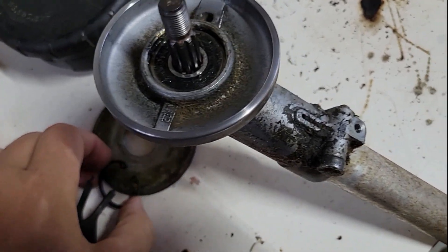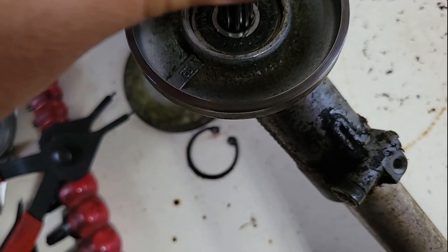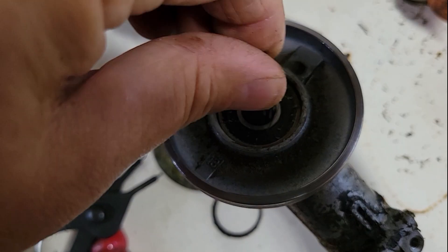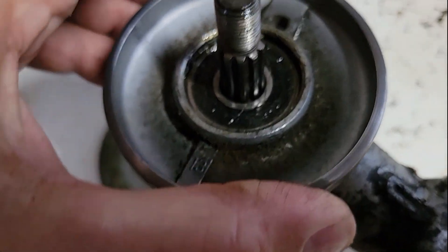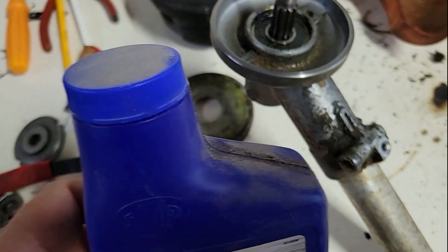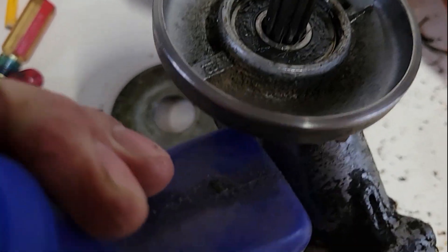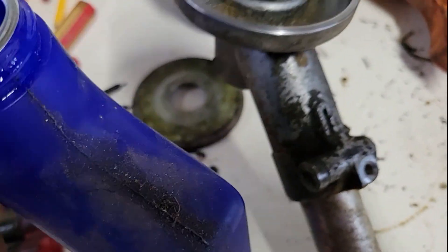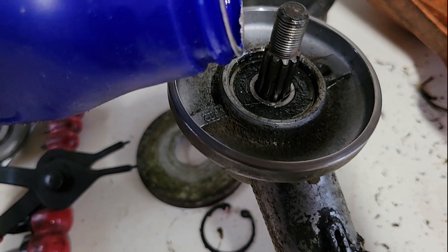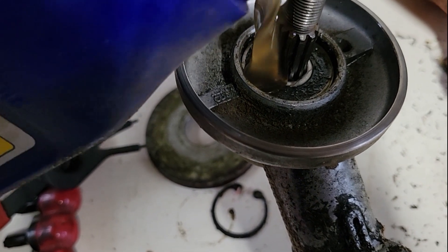Probably didn't need to take that snap ring off. I think I'm just gonna get some rear end grease — some 80/90 weight — and drip some in there, because I don't see a way to lubricate this at home. I can't find any 80/90, but I did find some STP oil treatment. It's like honey, so I think I'm just gonna pour a little bit in there.